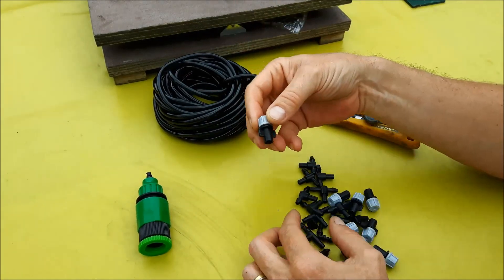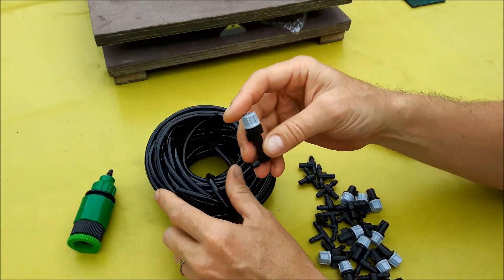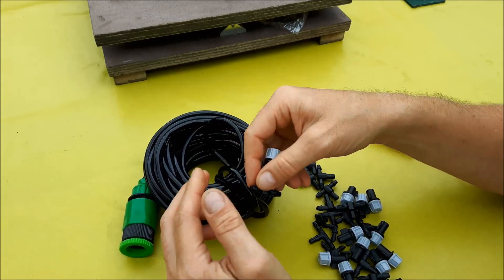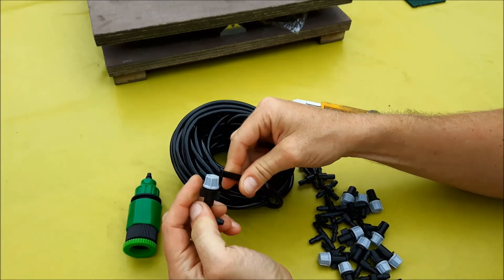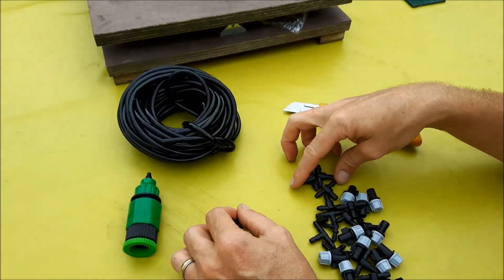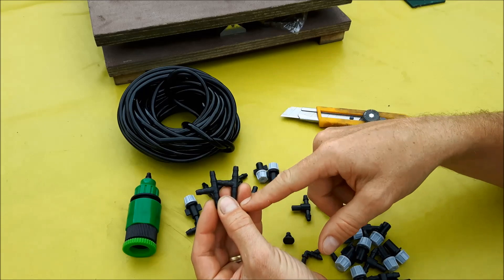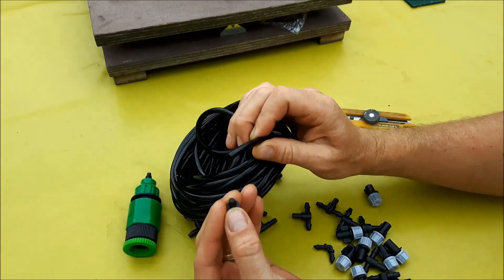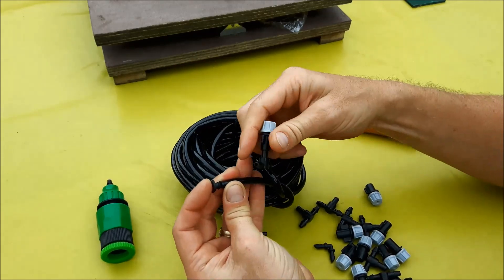You have 12 of these little sprinkler systems that you will have to mount on the tubing. Then you measure the distance you need between your trees and sprinklers based on the length of your bonsai benches, and you put them on like so. It helps to put these in boiling water for one or two seconds so they open up a little easier. You also have a corner piece and an end cap for the circuit.